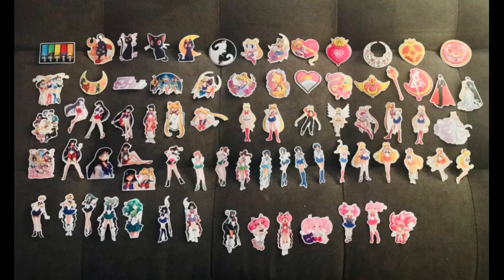They're quality stickers. If you love Sailor Moon and love stickers, then get this. Highly recommend.